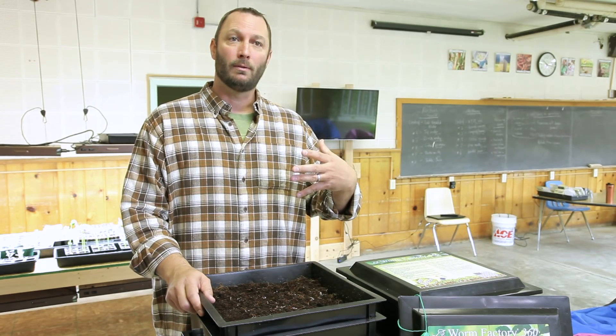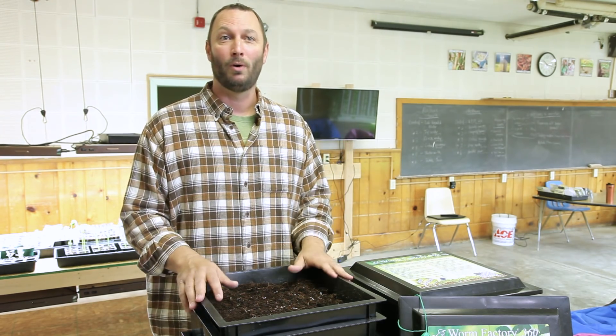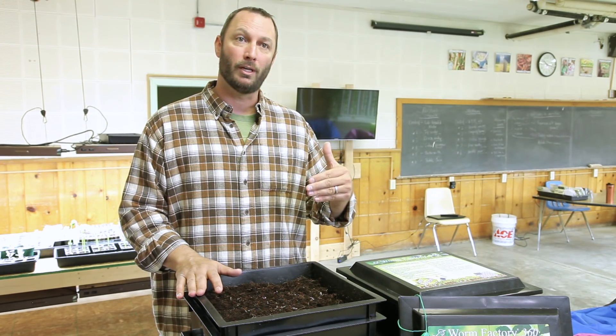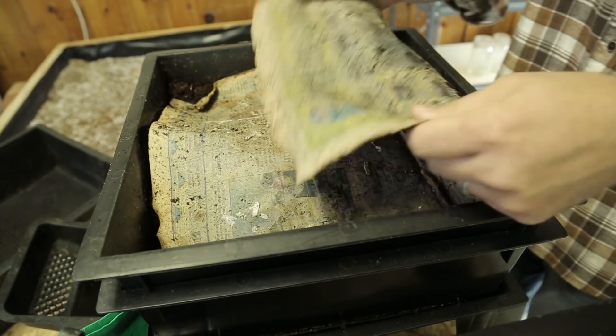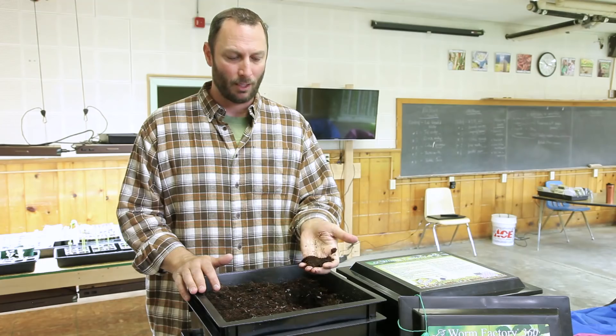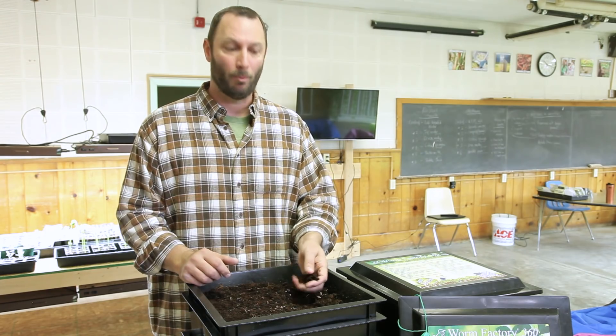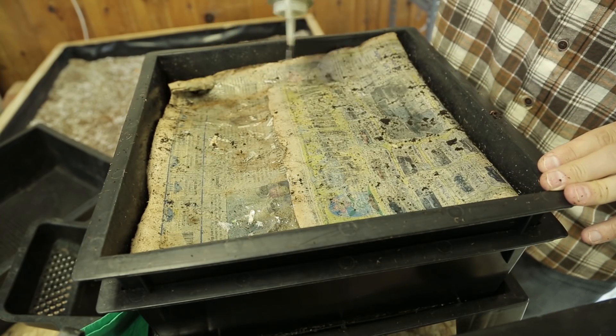Worms actually breathe through their skin — they don't have lungs, so they're pulling oxygen through their skin and can only do that if they remain moist. A daily ritual for our students is to go through the process of analyzing the worm bins. We put newspaper on top as a wet blanket to hold in some moisture. They'll do a squeeze test to make sure the soil clumps together — if it clumps, we know we have appropriate moisture; if not, we use little squeeze bottles with water to give it a douse. Because worms can double their population under ideal conditions every 90 days, we were up to probably four or five thousand worms by the midpoint of the year.